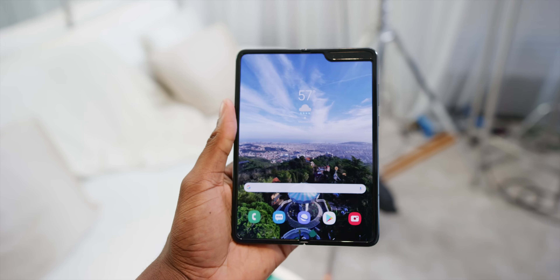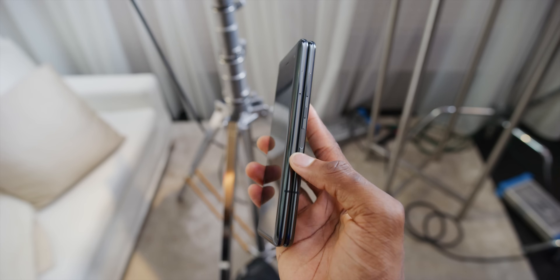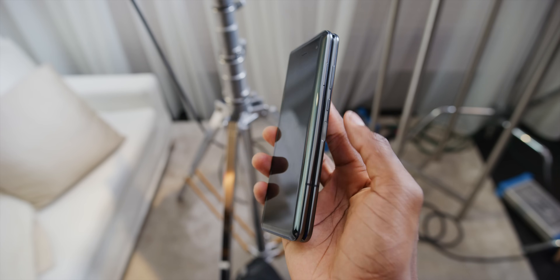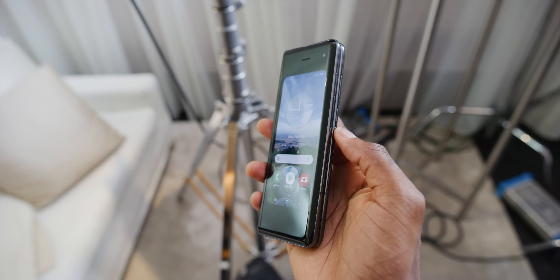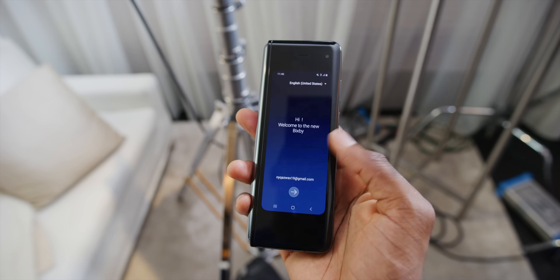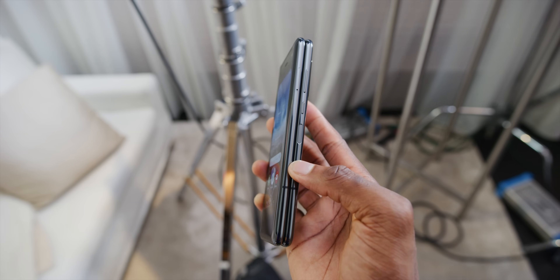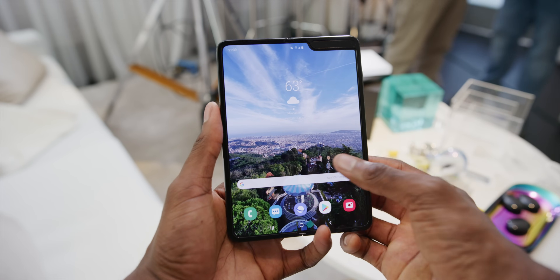The button layout gets a bit tricky. There's a power button on the side where you'd expect it, a volume rocker, and a separate fingerprint reader that doubles as a Bixby button. It's incredibly easy to accidentally trigger Bixby whether you're unlocking the phone or just trying to fold or unfold it — classic Samsung.